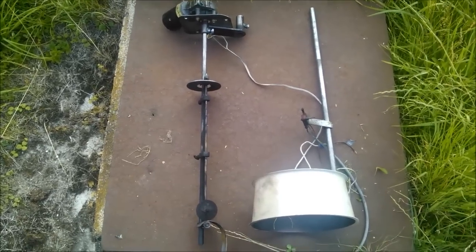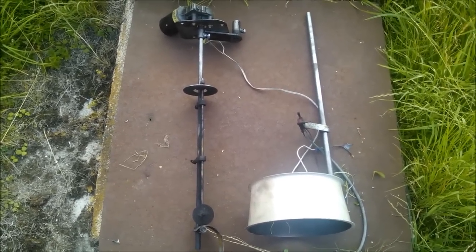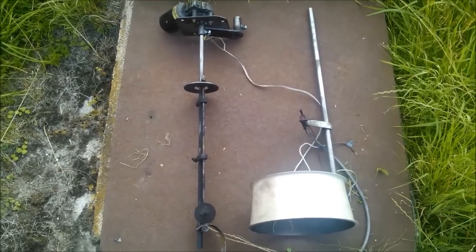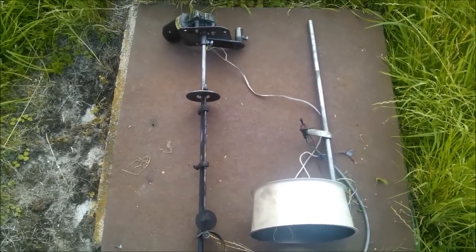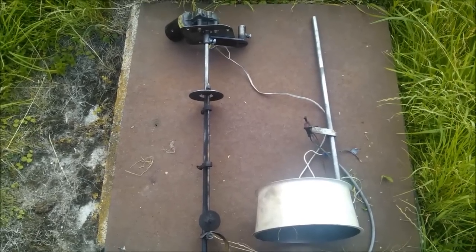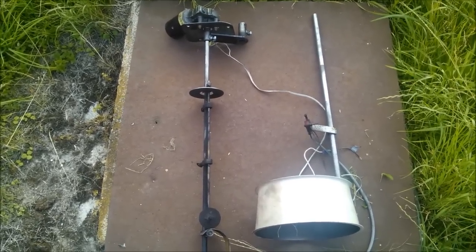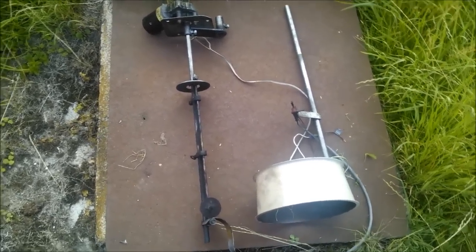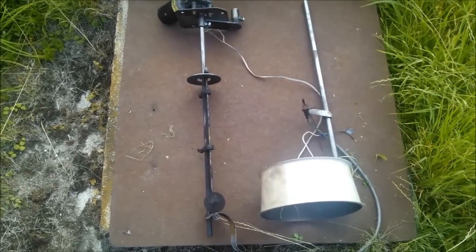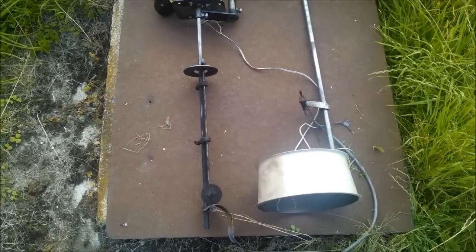Hey folks. It's been a while since I posted the last video. That was due to the fact that I was encountering a problem with the Pyrotouch compactor. The previous Pyrotouch compactor, although it could be regulated for a few grams, compacted too much.